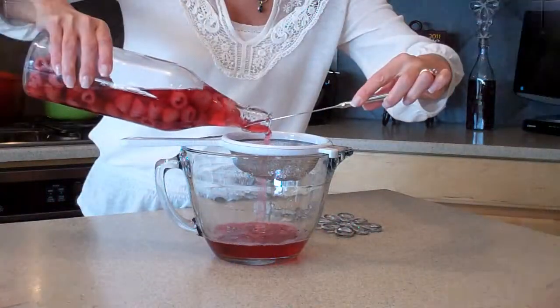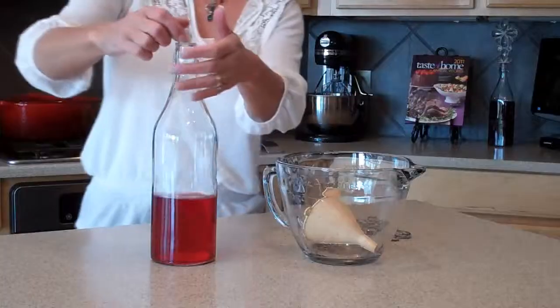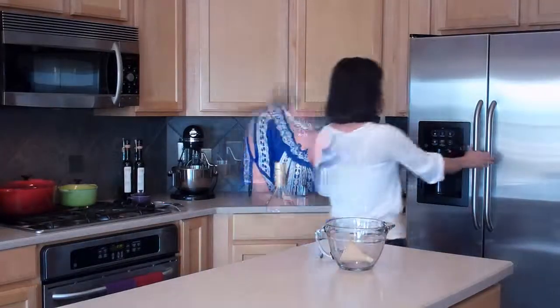Depending on the type of fruit you're using will depend on how long it takes to infuse. Raspberry vodka usually takes about two weeks up to a month. Blueberries are going to take a little longer — they seem to need a month. What you want to do is just taste it along the way and you'll know when it's ready. Then you can make all sorts of wonderful cocktails with your infusions.